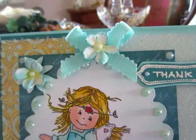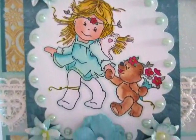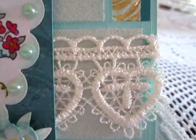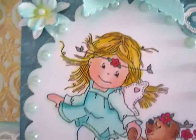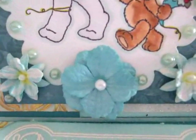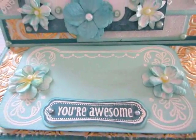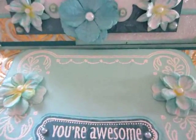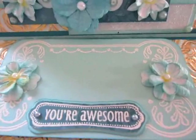A bow with a little flower, a trim, a hard trim, pearls around the die that I have used, little flowers with pearls. And here is a little tag, a note tag. Here I will write my words for her.